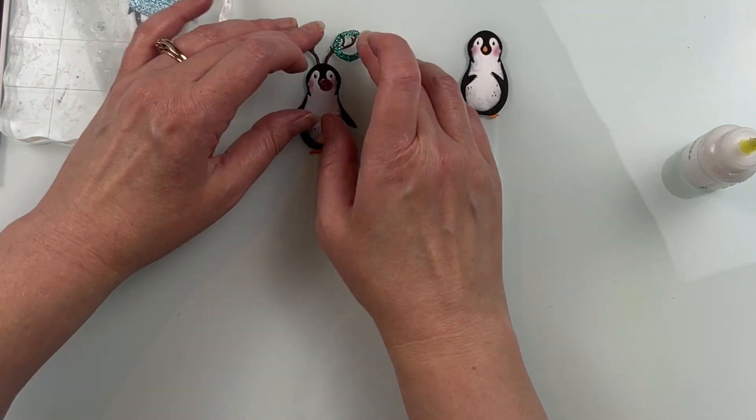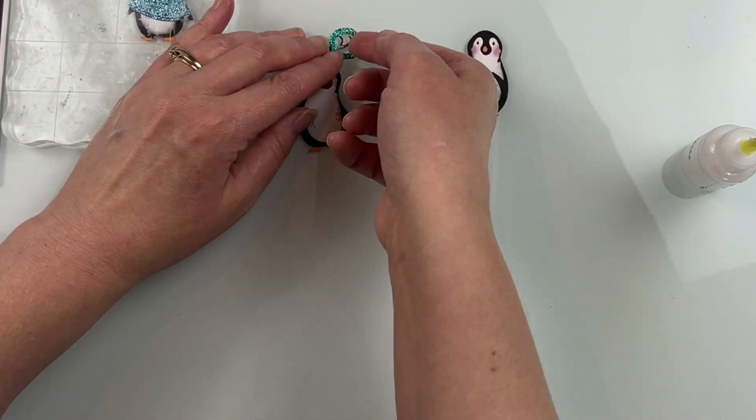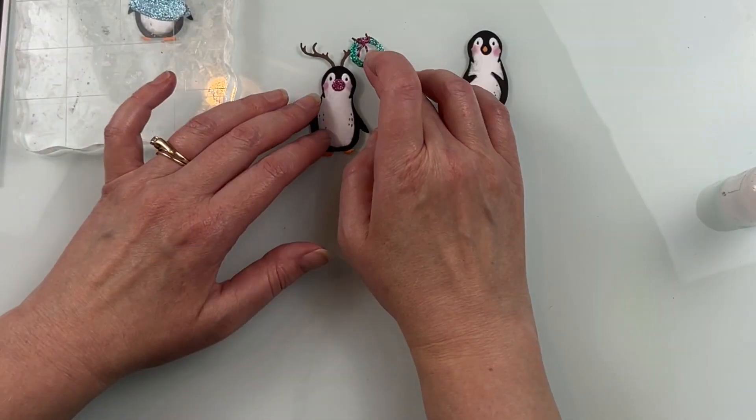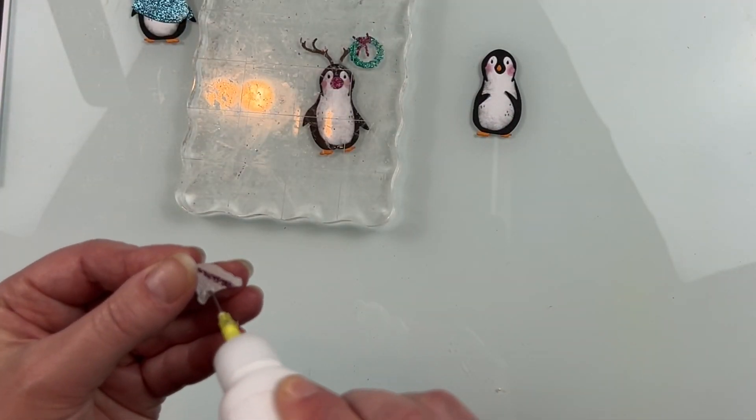Using a jewel picker really helps putting some of those small pieces in place. I also like using some glitter cardstock for some of the accessories to add just a little bit of extra pizzazz and glitter for those holiday scenes.